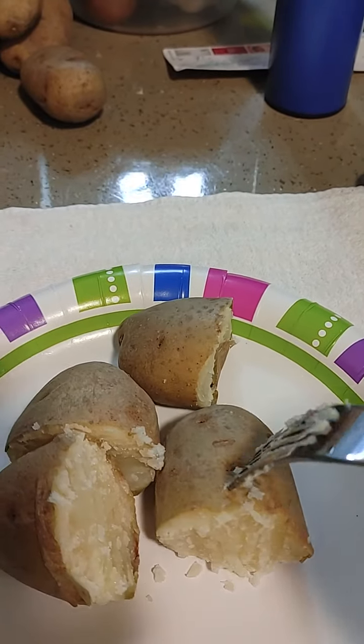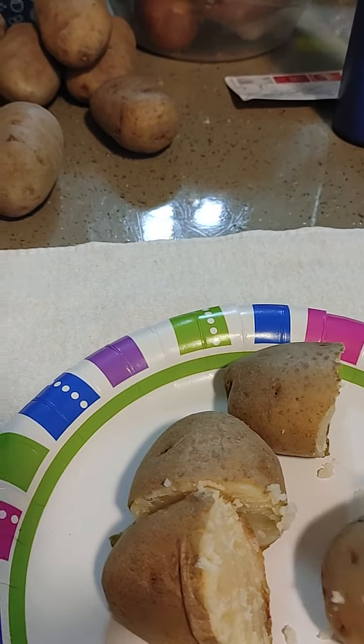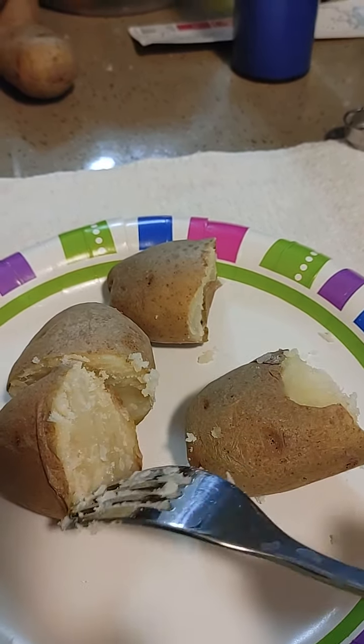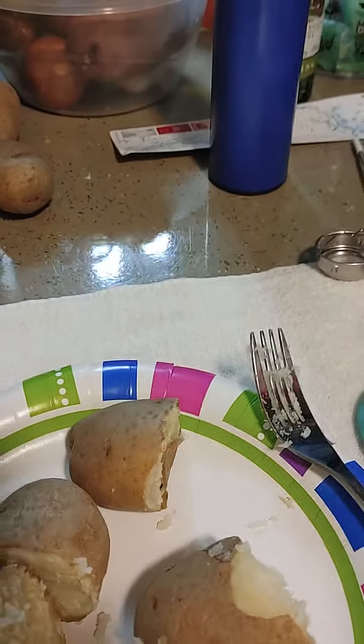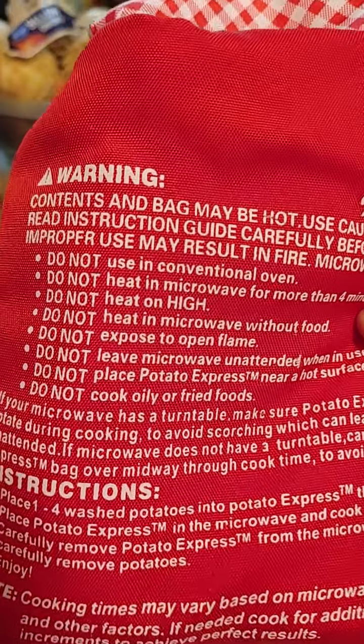That's not bad. It's fork tender. I wouldn't say it's mushy, but if I wanted mushy I'd go maybe five minutes. That's good. So this worked. Potato Express — bake your potatoes in the bag.